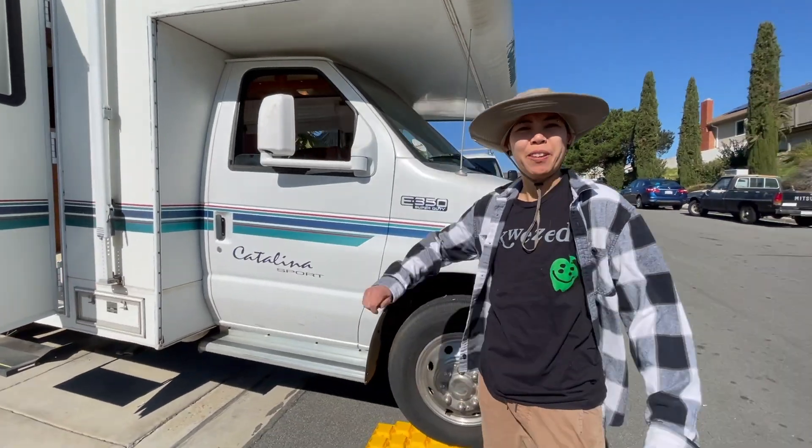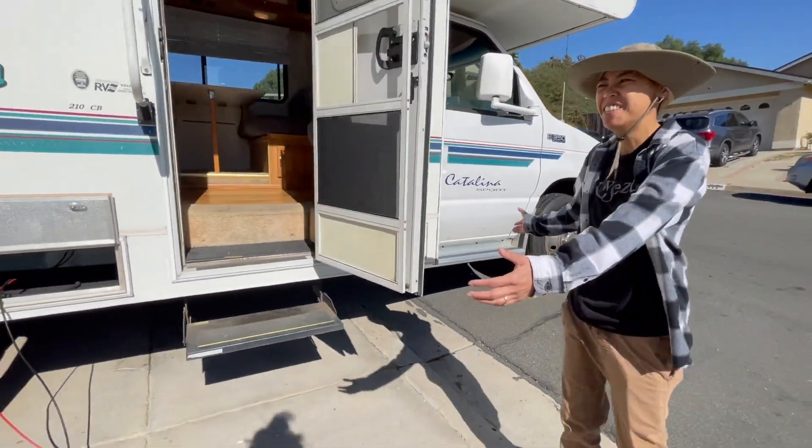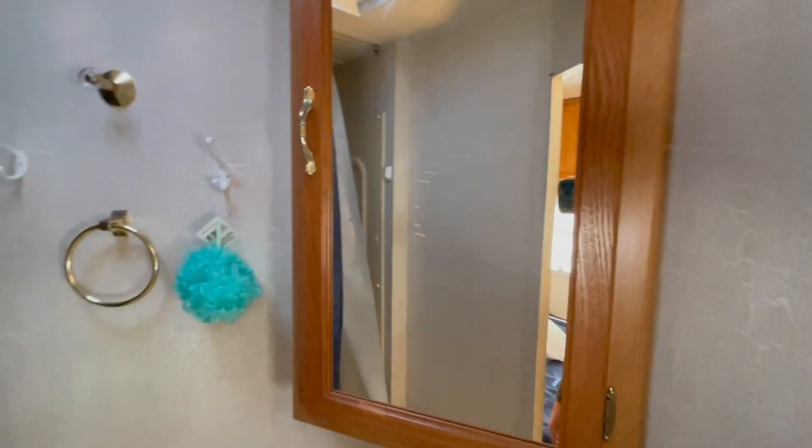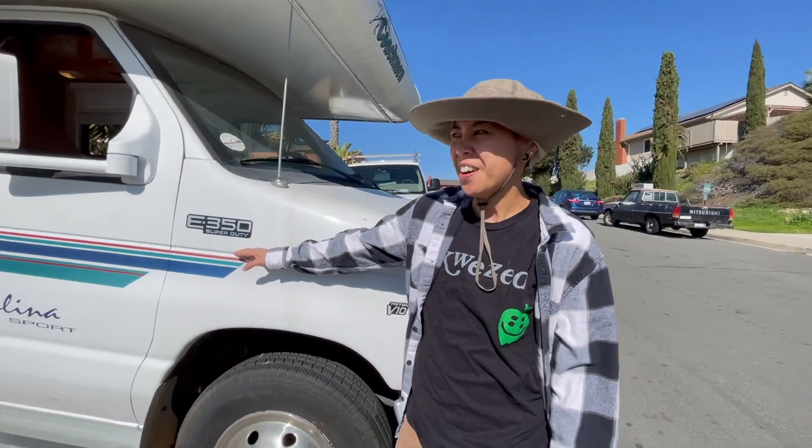Big Bertha is a whopping 21 feet! It fits directly on our driveway! She is a V10 E350 Super Duty Motorhome!